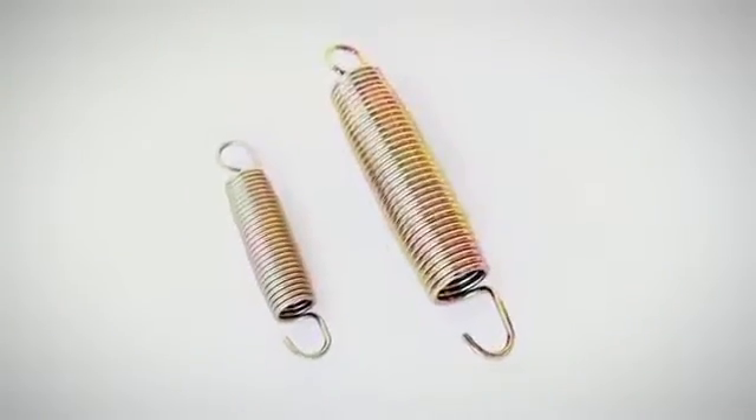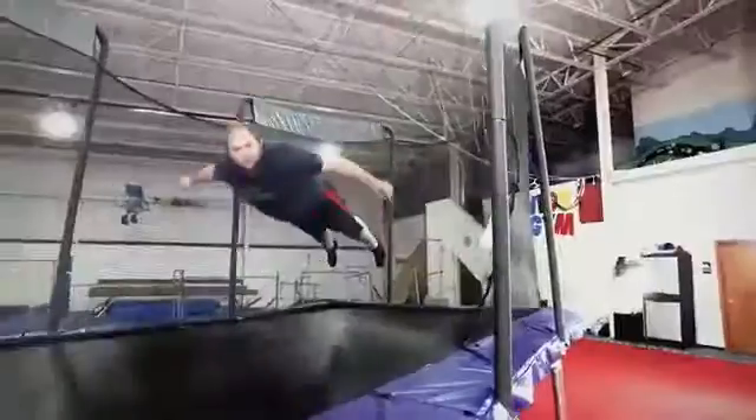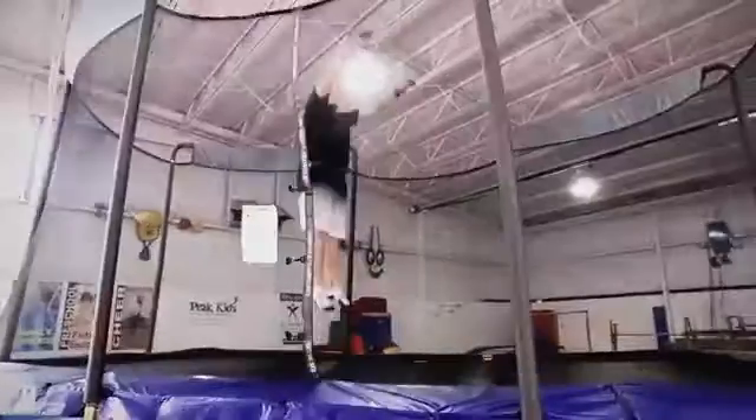The springs are over 50% larger than traditional springs, and each spring works independently. This contributes to a controlled takeoff and landing from any point on the jumping mat, making this trampoline a perfect option for your aspiring gymnasts or athletes.